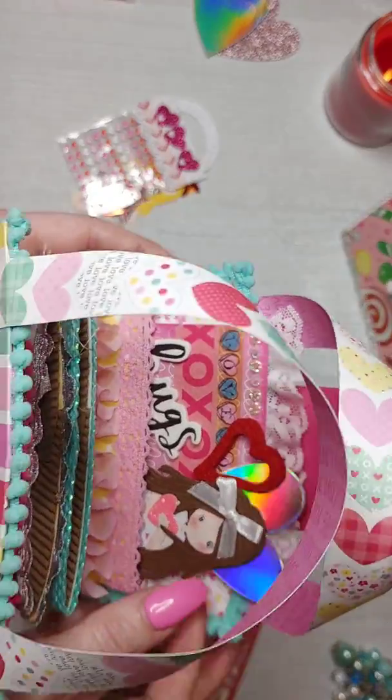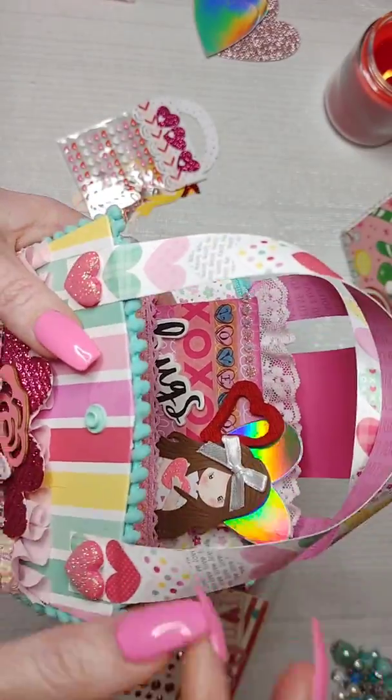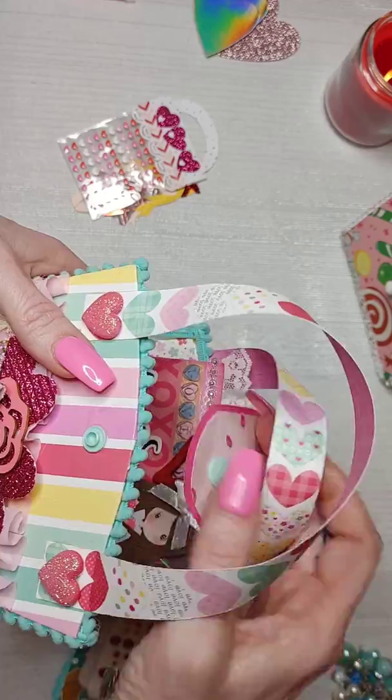As you can see, when you put the memory dex card in there, it fits perfectly.